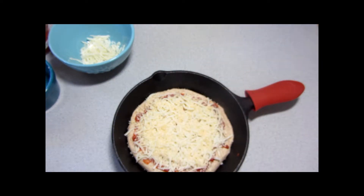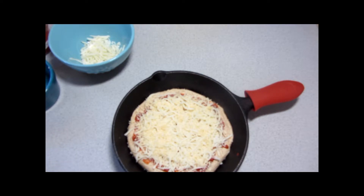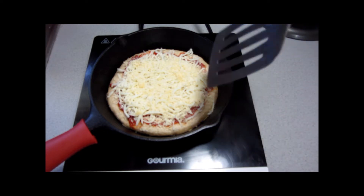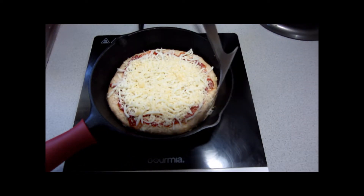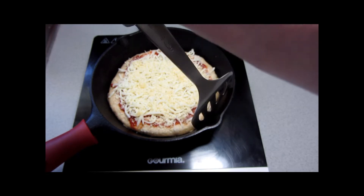We're actually going to start by cooking this on the stovetop. The oven is preheated to 500 degrees Fahrenheit, and this has been cooking on the burner for a little over two minutes at medium-high heat.